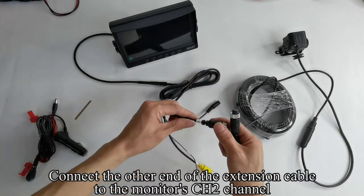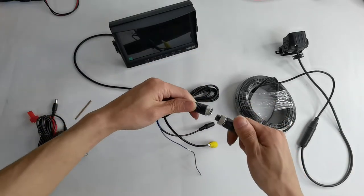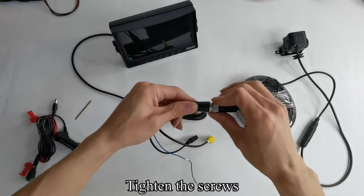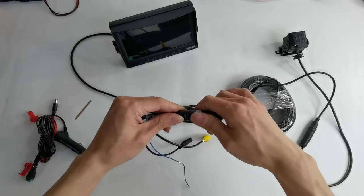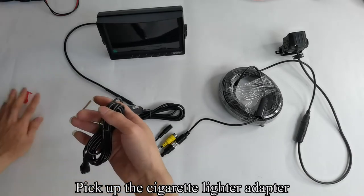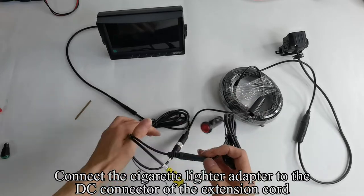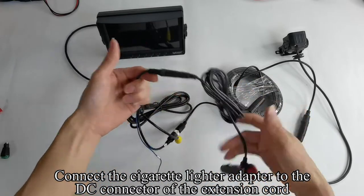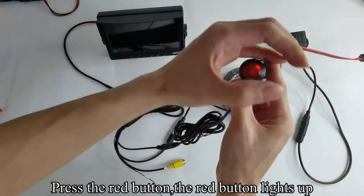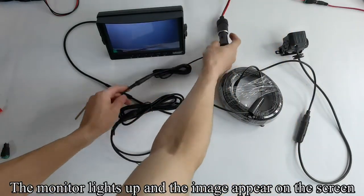Connect the other end of the extension cable to the monitor's CH2 channel and tighten the screws. Pick up the cigarette lighter adapter and connect it to the DC connector of the extension cord. Plug the cigarette lighter adapter to the cigarette lighter outlet and press the red button. The red button lights up, the monitor lights up, and the image appears on the screen.